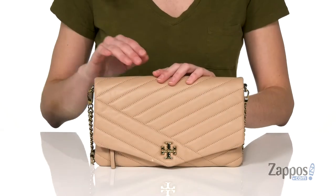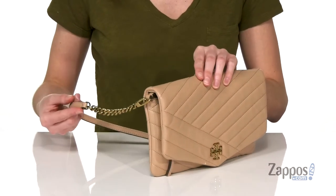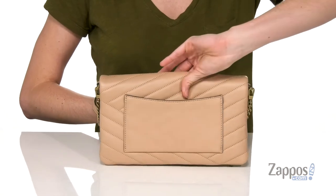Hey shoppers, I'm Zoe from Zappos.com, and this is the Kira Chevron Clutch from Tory Burch. This bag can be carried as an oversized clutch if you take off that removable shoulder strap — I personally think it's pretty great to be hands-free. You've got a large slip pocket on the back.